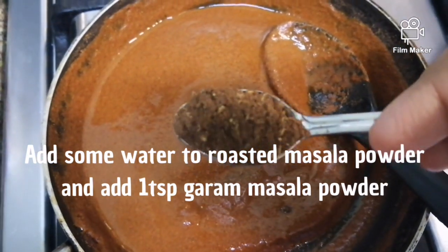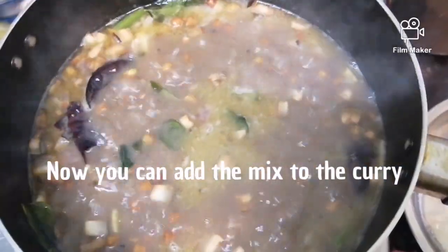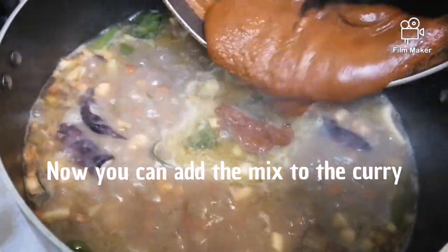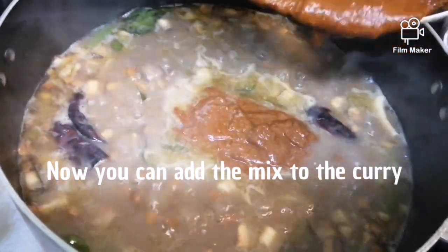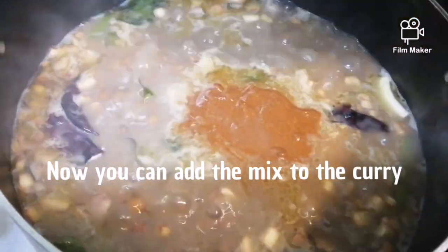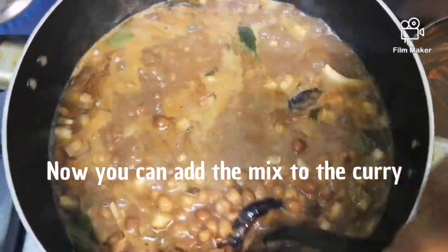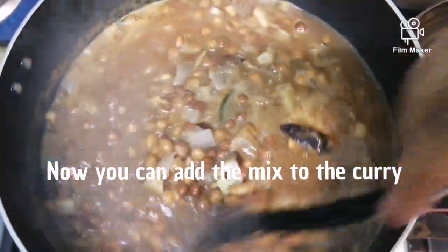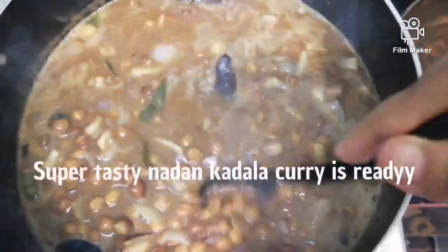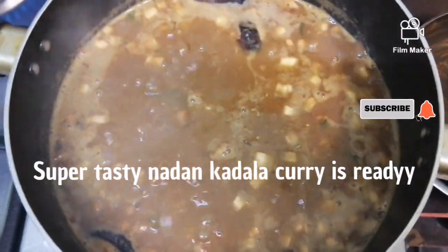Add 1 teaspoon of masala powder and paste in the pan. Let's put the curry in the bowl. The curry is ready. The taste is very good for the taste of the curry.